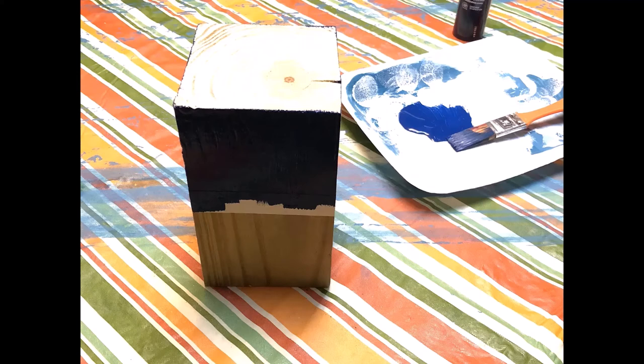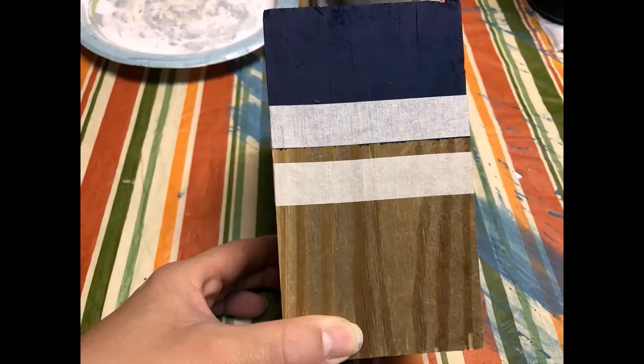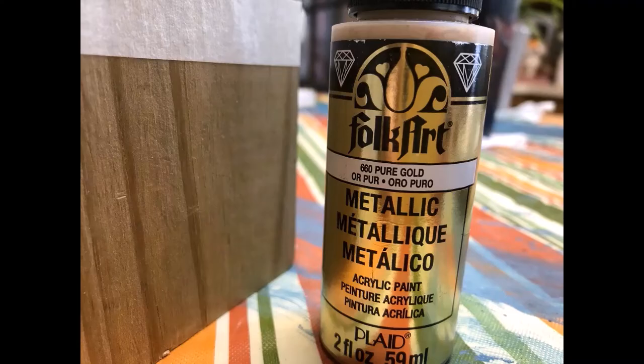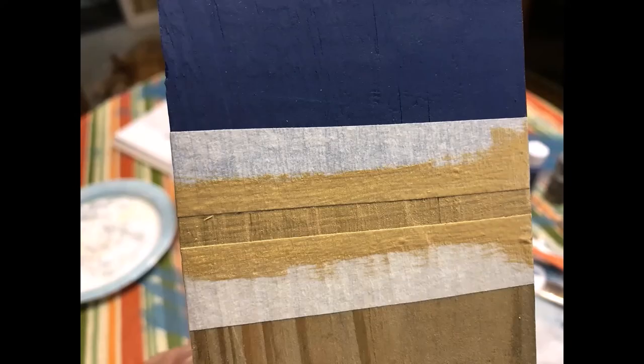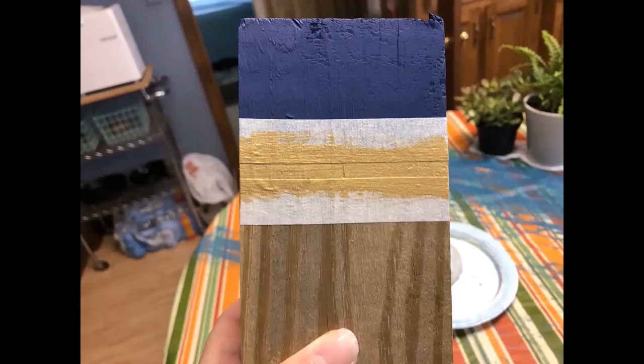I gave it a couple of coats because this wood soaked it in, and it's just a matte finish. Then I took the tape off once it was dried, lined it back up, and put another piece of tape to get a stripe. Then I painted the gold right up against the navy.